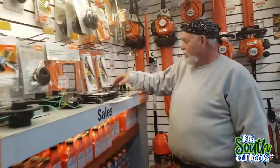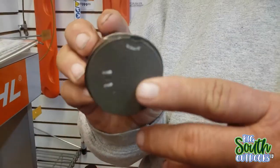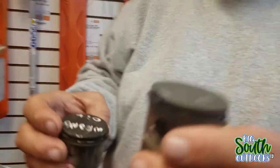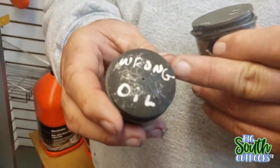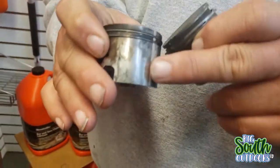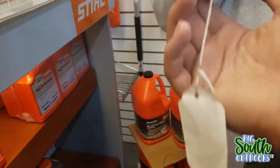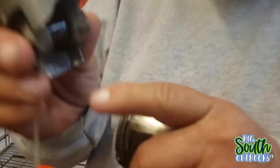Come here a second, Nate. If you've ever wondered what's inside your weed eater, this is an actual weed eater piston. This is a bigger one, and you have your smaller ones. As you can see, that says 'wrong oil' - somebody ran the wrong kind of oil in it, that's why it looks like it does. It's scored on the side. Now look at this one - I don't know what happened there, but that one had a bad day.